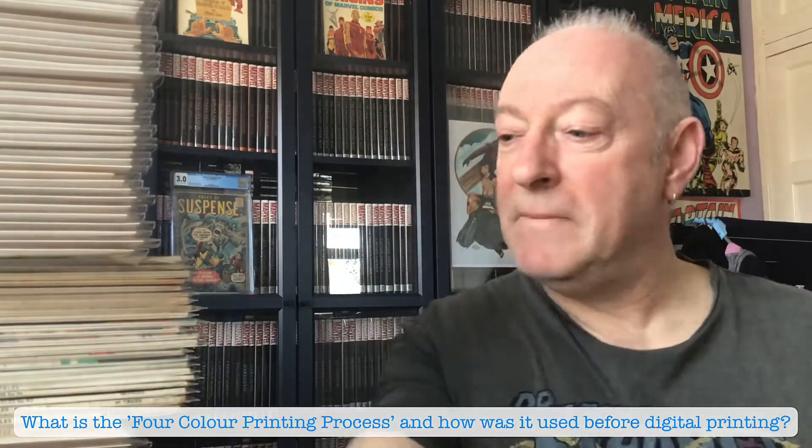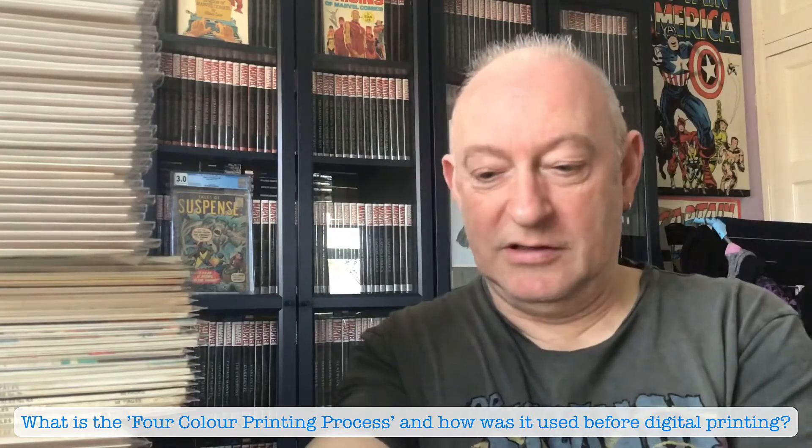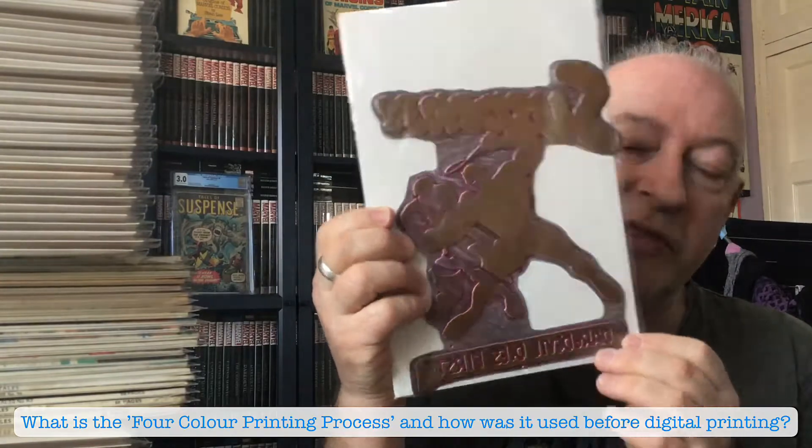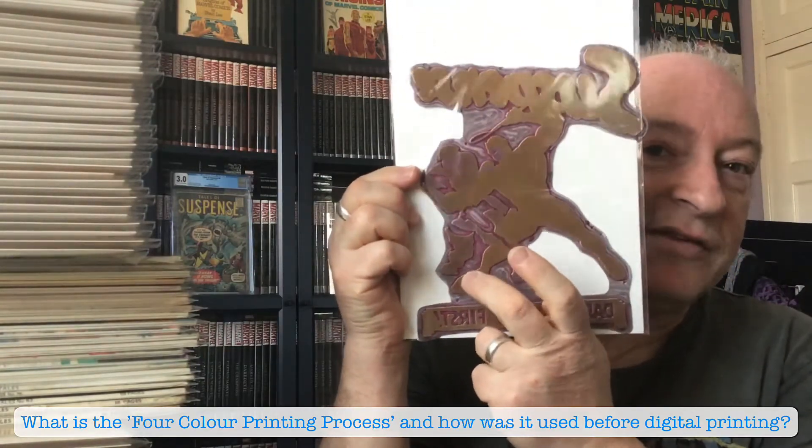Remember what I was saying about the millions of colours at our disposal in this modern era? Only four colours back then. So these are the actual printing plates for this comic. This particular one is red, and it has the red legend stamped in there so nobody could get it wrong.